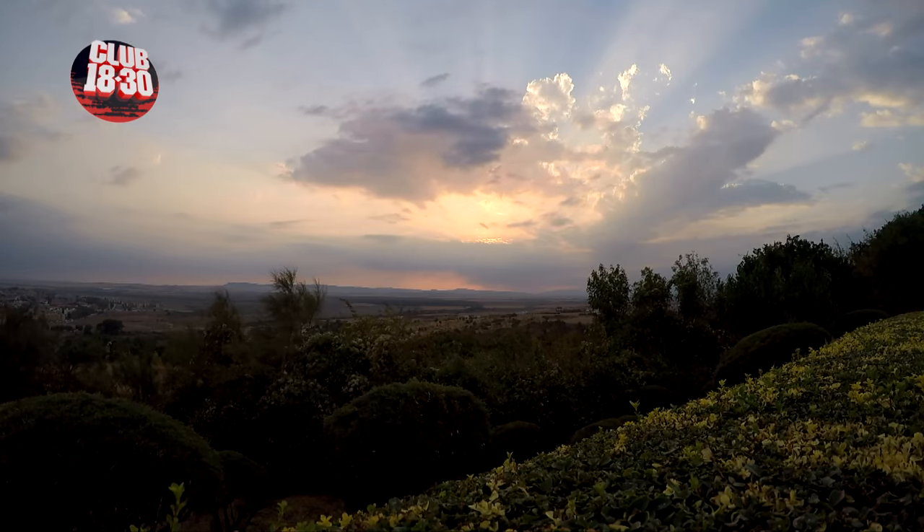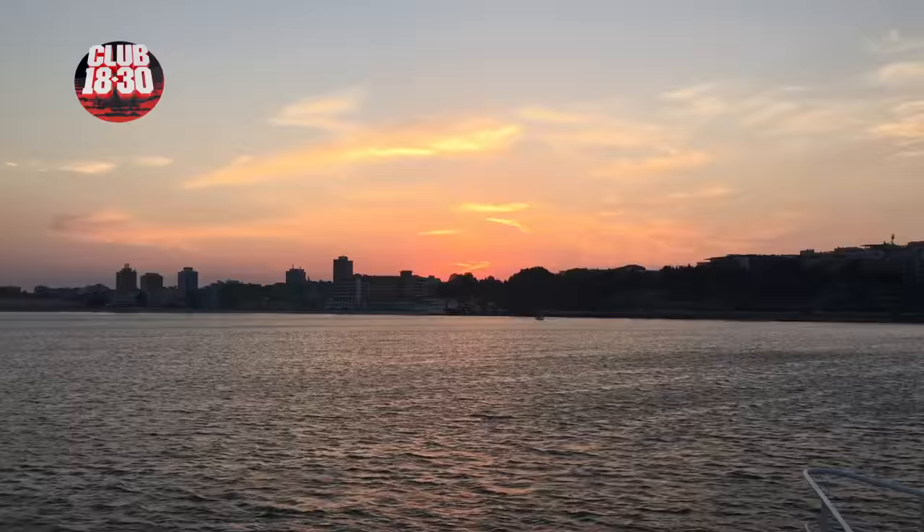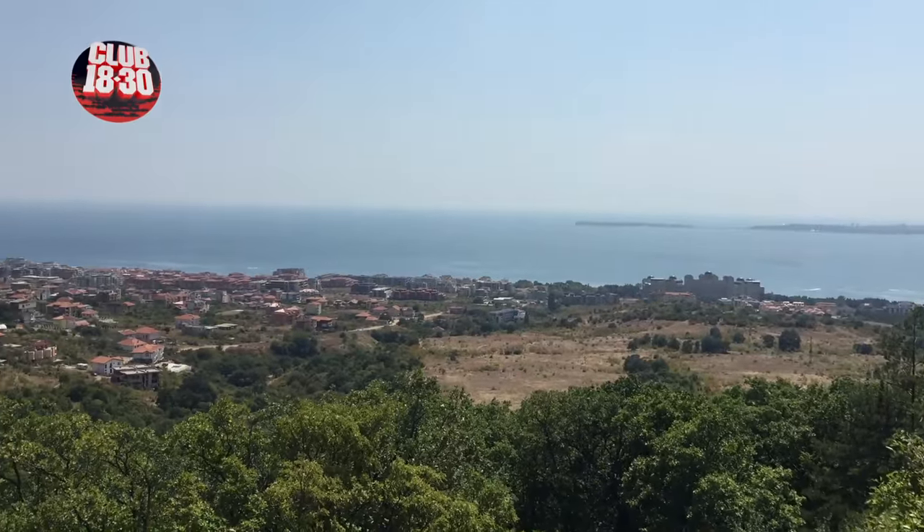First up, you've got to set the scene. Get those phones out and shoot some awesome shots of the resort. Use a tripod or make sure you balance your phone.